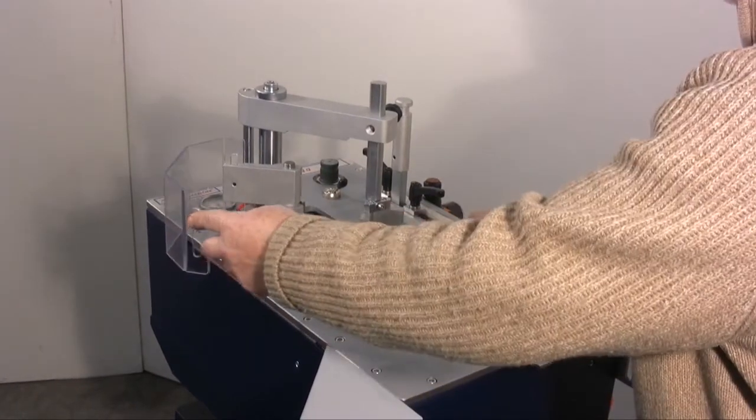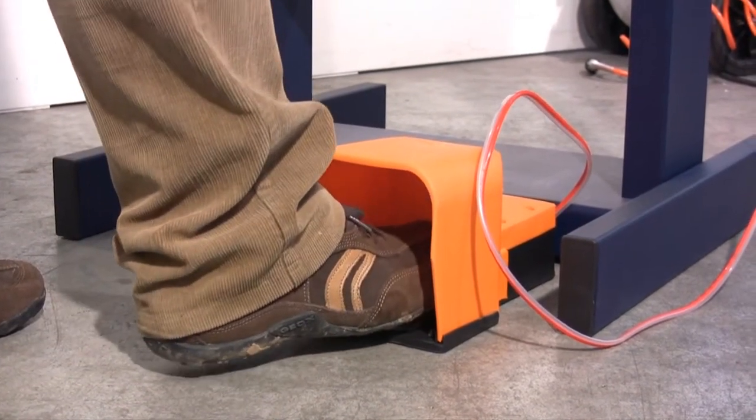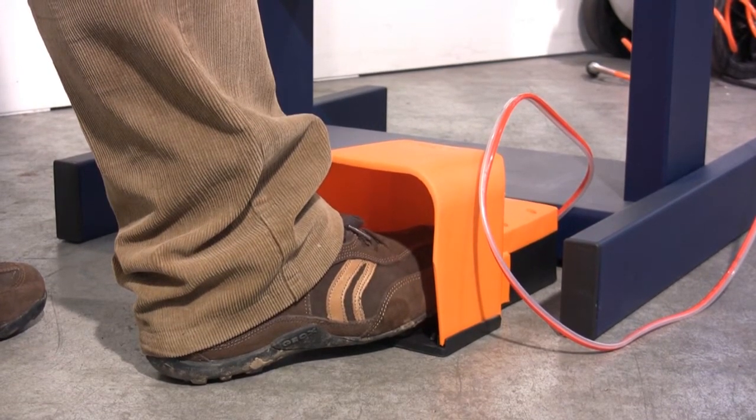We now pull down the protective cover and start with the assemblage. You have to firstly press the pedal which pushes the horizontal presser forwards and so blocks the corner of the frame. The corner will remain blocked while the pedal is pressed.